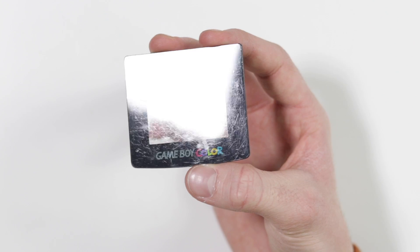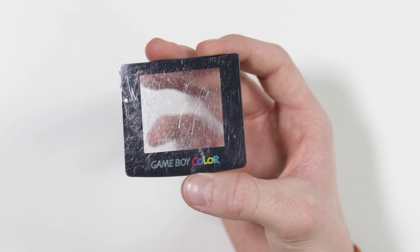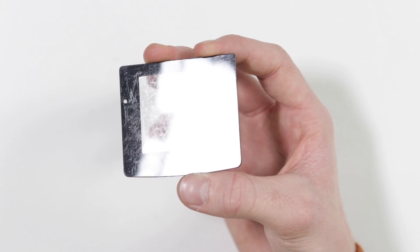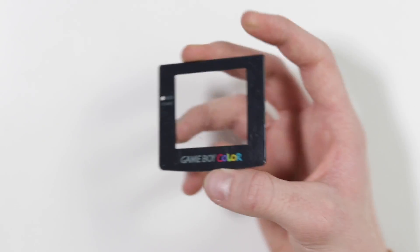So this is a very scratched Game Boy Color screen lens and I'm not expecting that what's going to happen today is going to make this absolutely pristine, but I think this is just a really good sort of test to see what we can get rid of with this stuff.